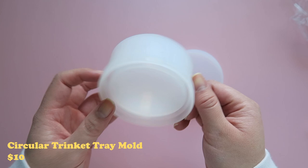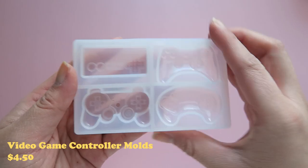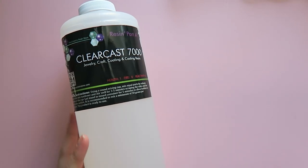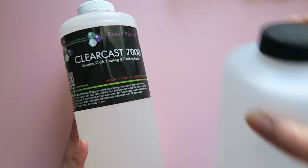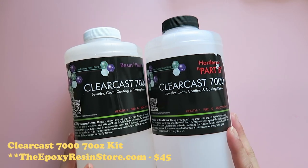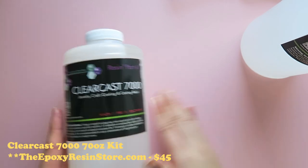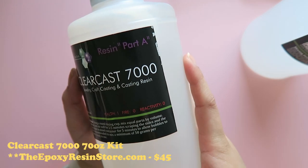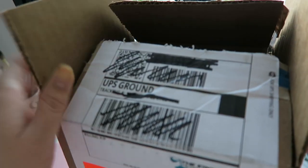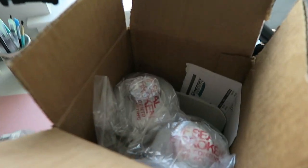I ordered some other supplies including two 100ml reusable resin measuring and mixing cups — say that five times fast — this circular trinket tray mold with a lid, and these adorable video game controller molds. Since I'm getting back into resin, I ordered some new bottles from the resin epoxy store. Shout out to Amy Made for the discount code. With that discount, this 70 ounce two-part kit ended up being about $45 after shipping and handling. I also wanted to point out how well they packaged the resin — it came super safe and I am always appreciative of that.